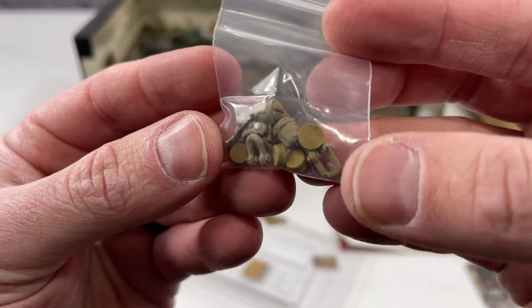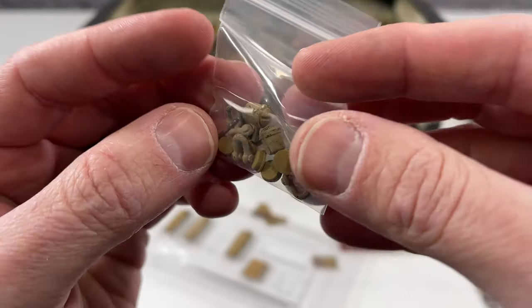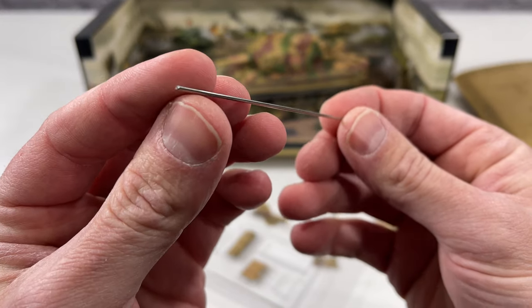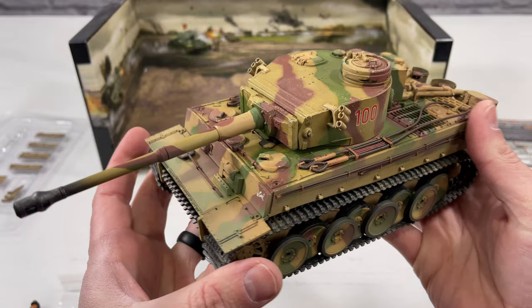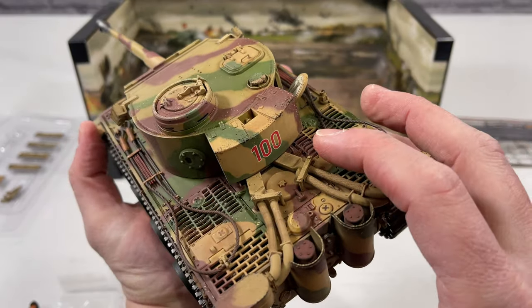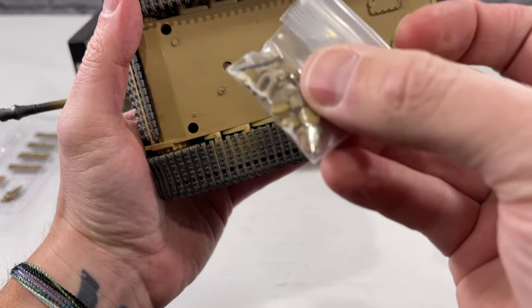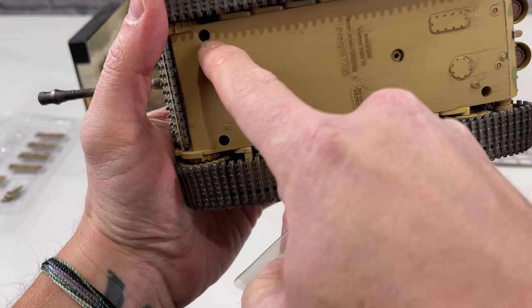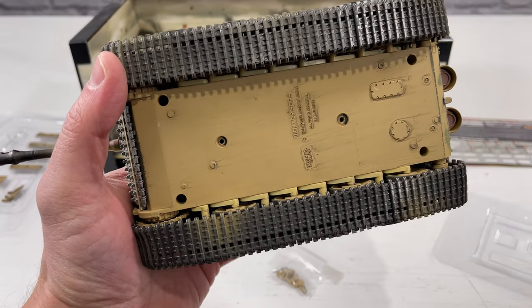In the accessories pouch there are the tow clevices, lights, the gun barrel, and little covers that hide the screw holes in the bottom. The two steel shafts are actually metal and will be installed in the tank. Before taking the engine out, do not install those little plastic cover pieces yet because there are four screws you'll need to access.